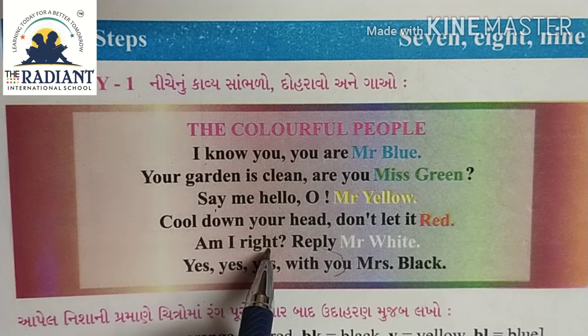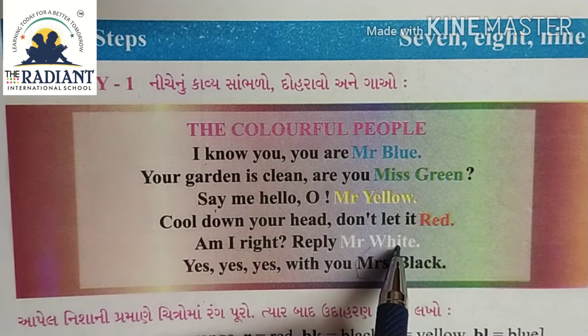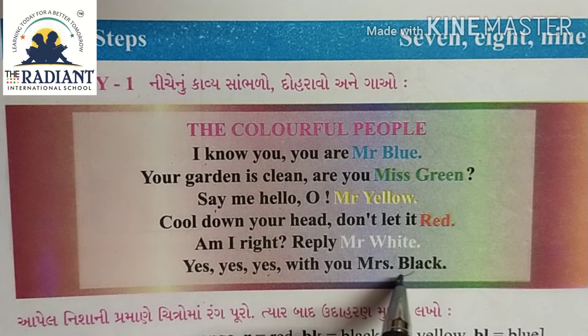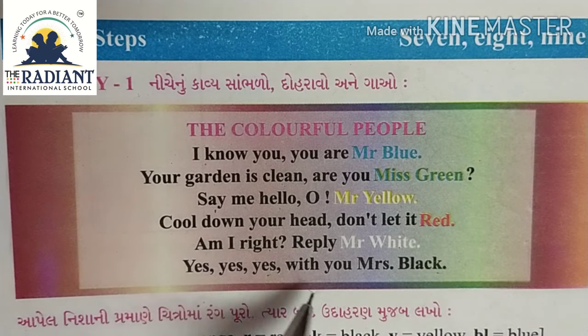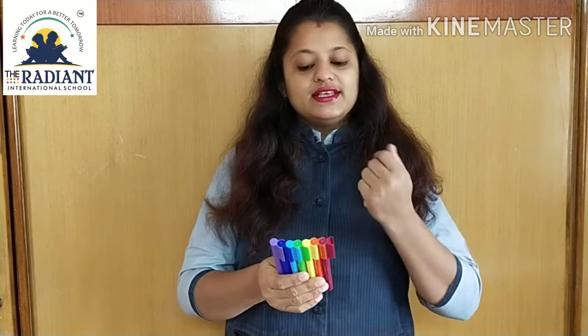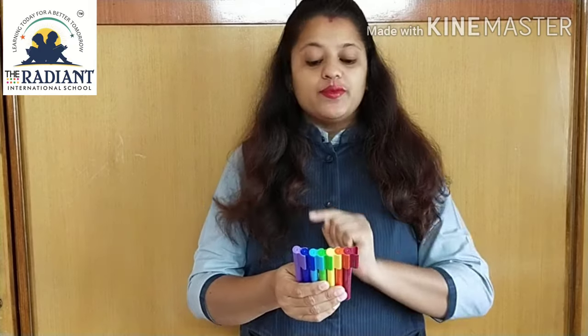Am I right? Am I right? Reply Mr. White. Yes, yes, yes, yes, yes with you Miss Black. I know you, you are Mr. Blue, your garden is clean, are you Miss Green?